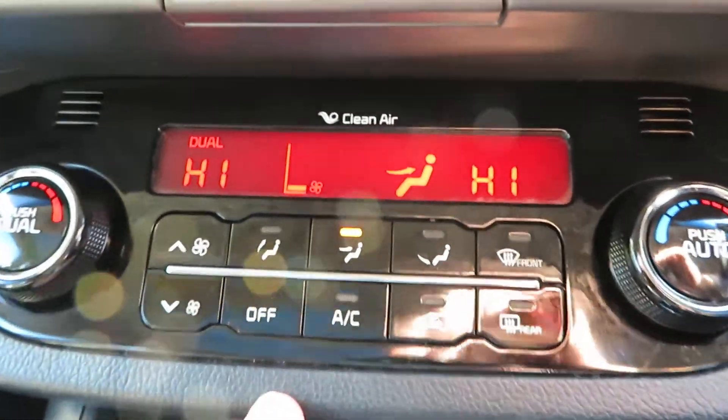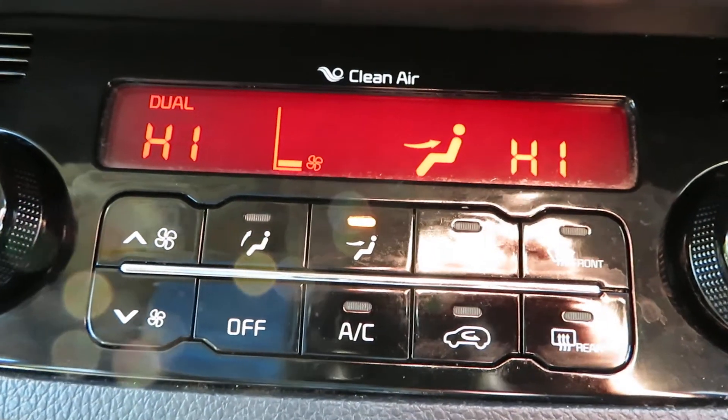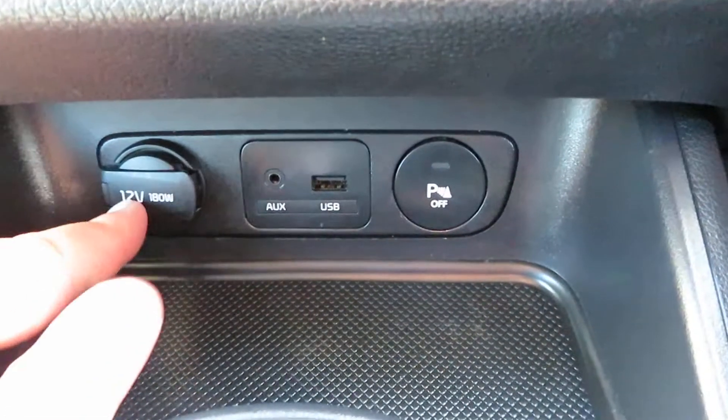Going down from there you've got heater controls with adjustment either side, your front and rear heated windscreens, and air conditioning. Coming further down you've got your parking sensors, USB port, auxiliary port, and your power point.